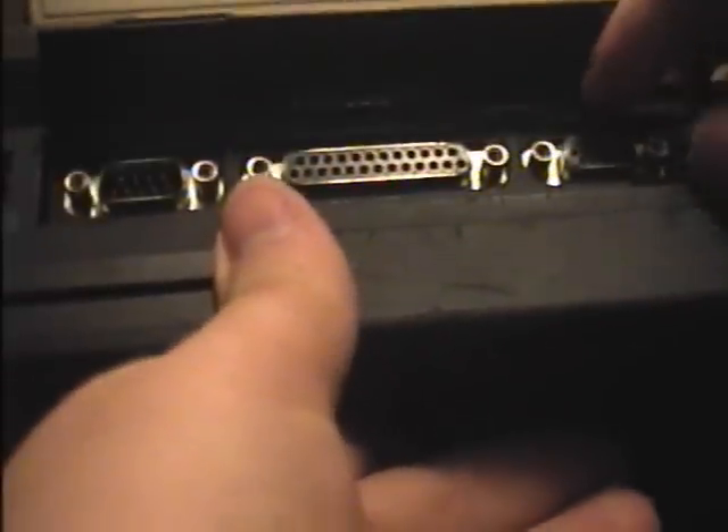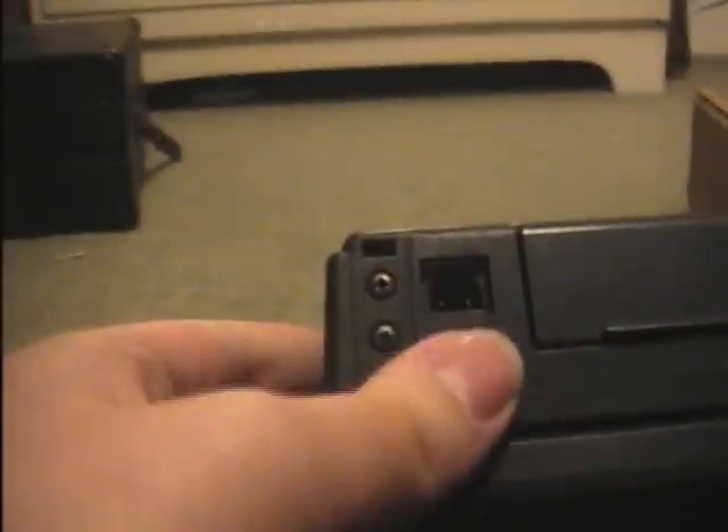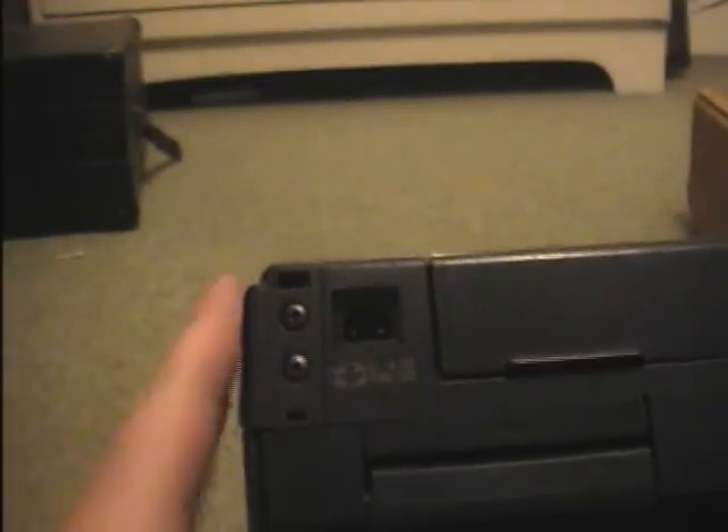There's also a button here to lock the battery, which unfortunately no longer works — but it's good enough for me. On the back we have a big docking station port, and if you lift this flap up you get more: a VGA out port so you can plug in an external monitor, a parallel port for your printer, and a serial port for your mouse or any other peripheral. There's also the power adapter, which I think is generic to ThinkPads — I have another unit, a Pentium 1, that uses the same power adapter.